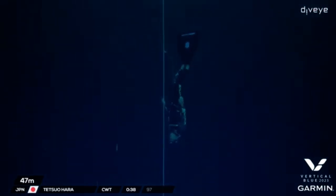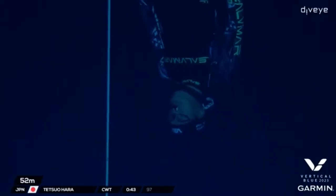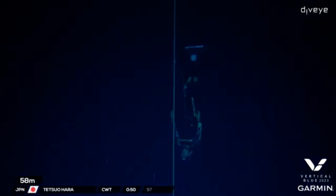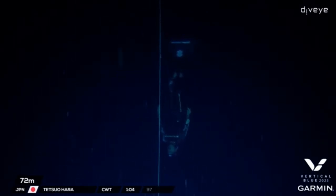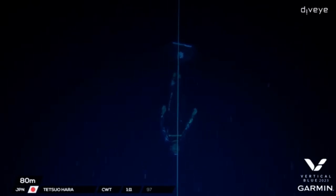He just started his free fall at about 35 meters — very, very relaxed looking. You can just see how he's flowing so nicely through the water column. Good rate as well, and a nice acceleration through that buoyancy zone. It got him catapulted into his free fall — a real slingshot — going pretty fast.